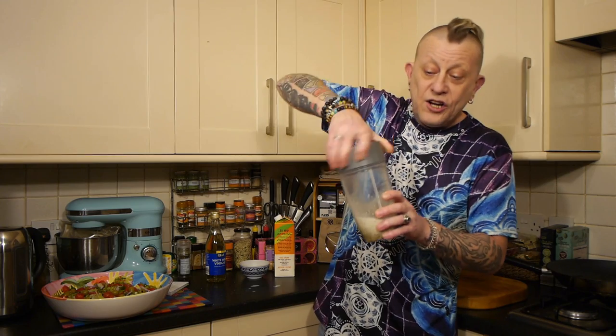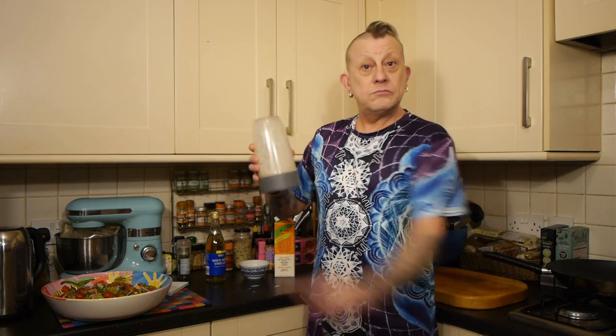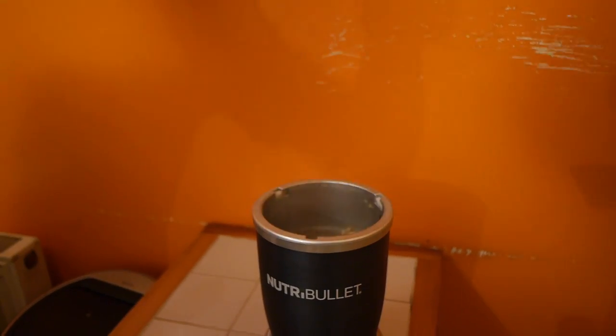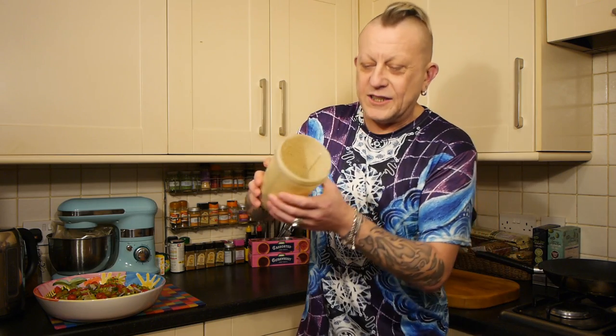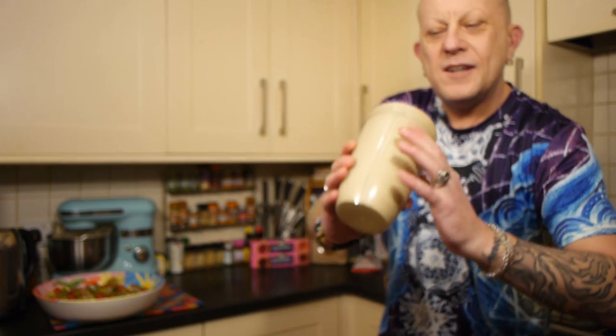So you can do this in your jug blender or your Nutri-Bullet. You're going to see it pouring in a second — that's what the dressing looks like. Let's give you a nice shot of it being poured over the salad, maybe slow-mo with a bit of music.